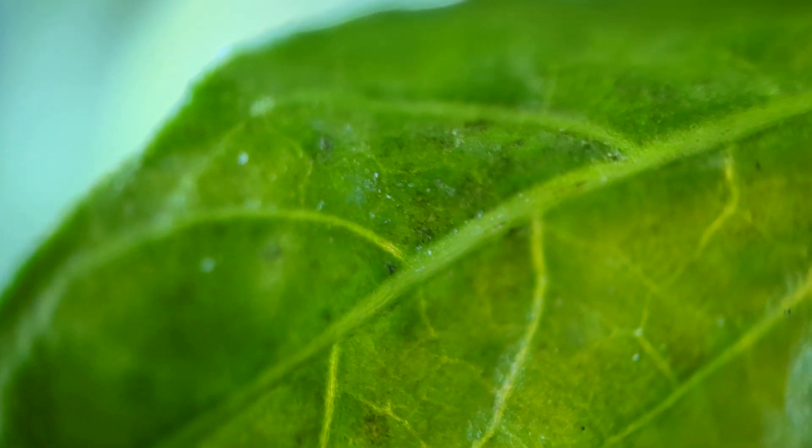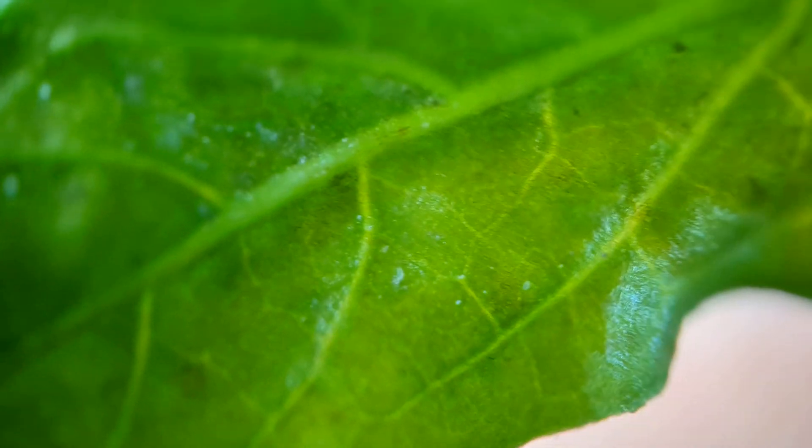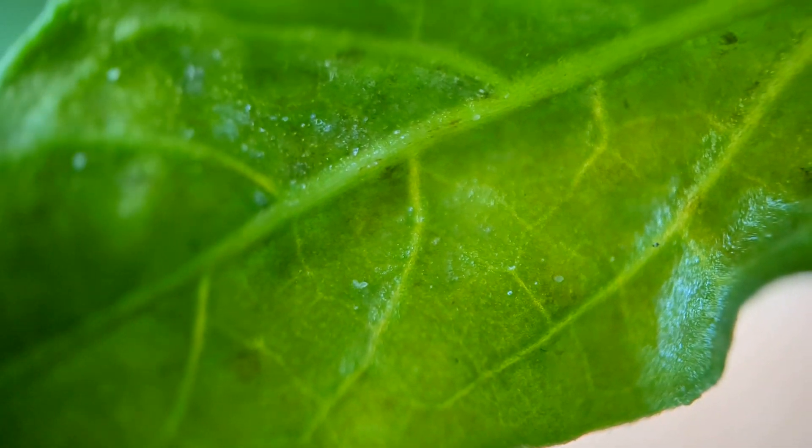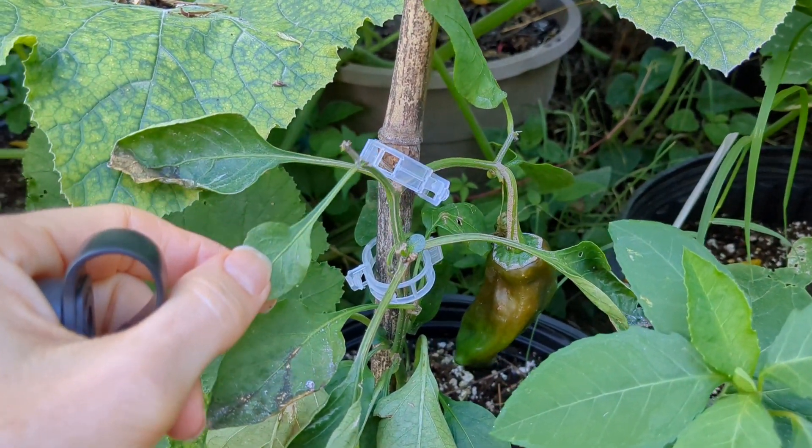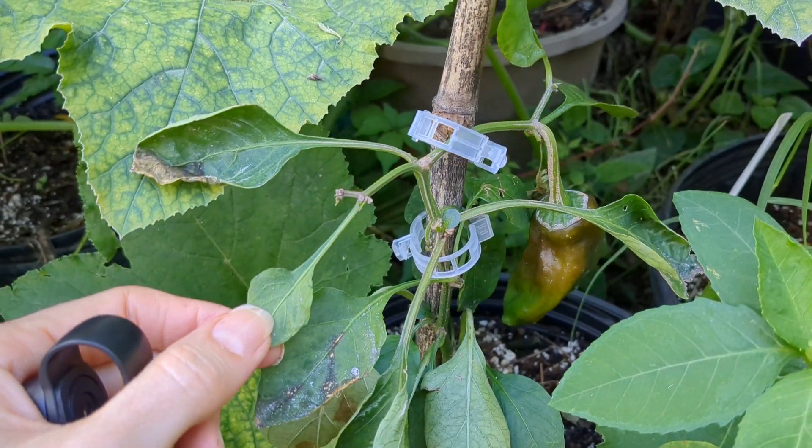So what am I going to do for these guys? Well, last week I sprayed insecticidal soap — potassium salts of fatty acids. This time I'm going to use spinosad because the last time I used spinosad it seemed to work pretty well. And I'm going to have to make sure to get the underside and top of the leaves, because these are all on the undersides of the leaves where I'm finding them. They're smart — they hide. So I'm going to have to really get under those leaves with the spinosad to kill these guys.